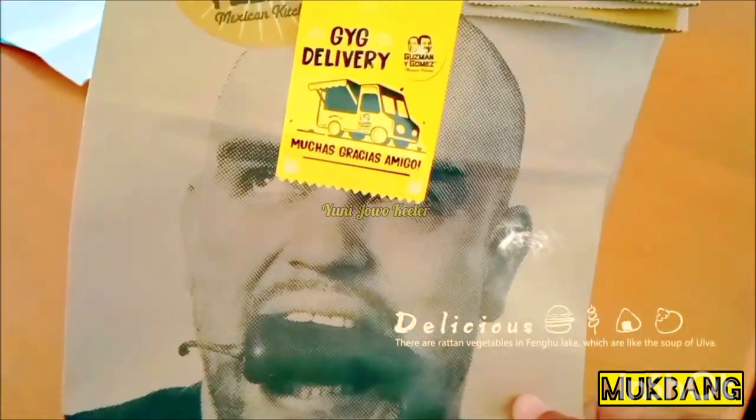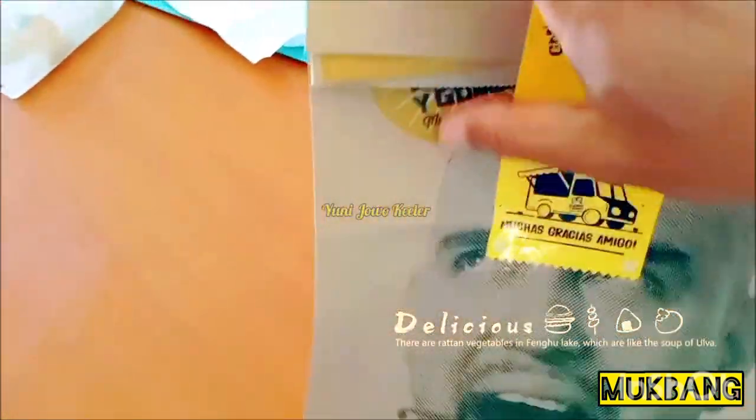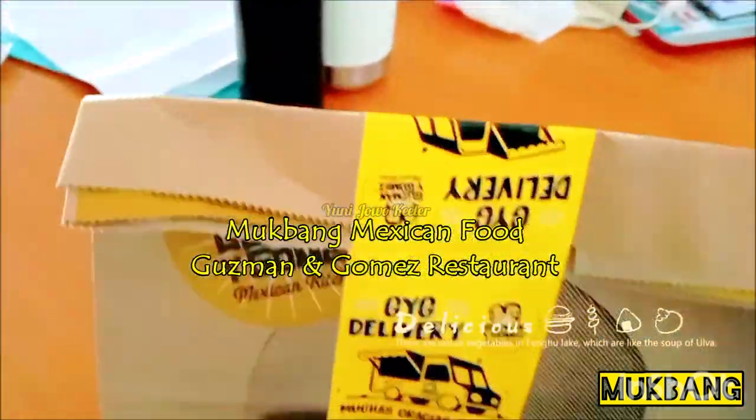This is what I ordered because today I didn't cook. So I just got takeaway. Ordered online from Guzman and Gomez Mexican Kitchen — Mexican food.